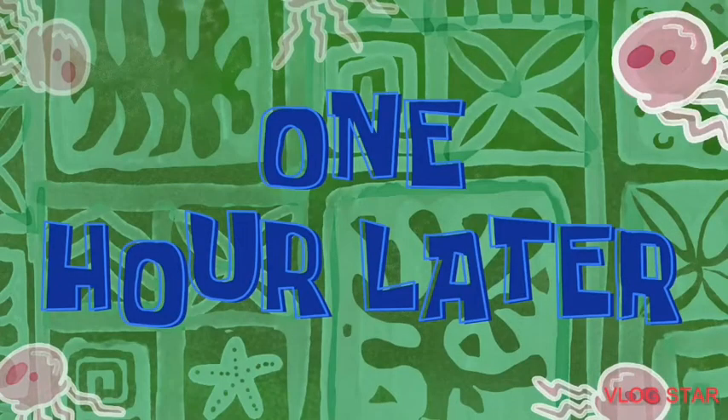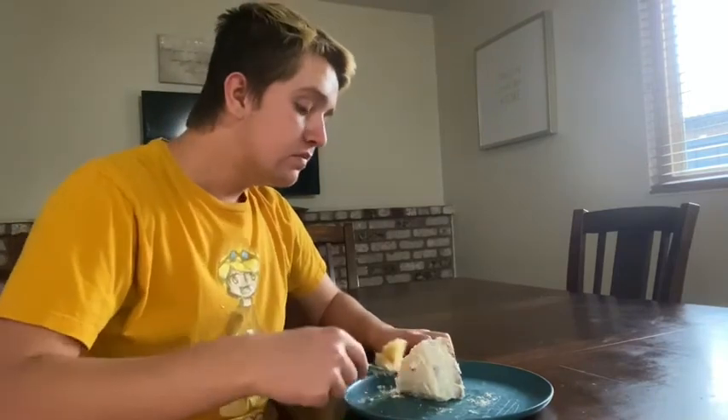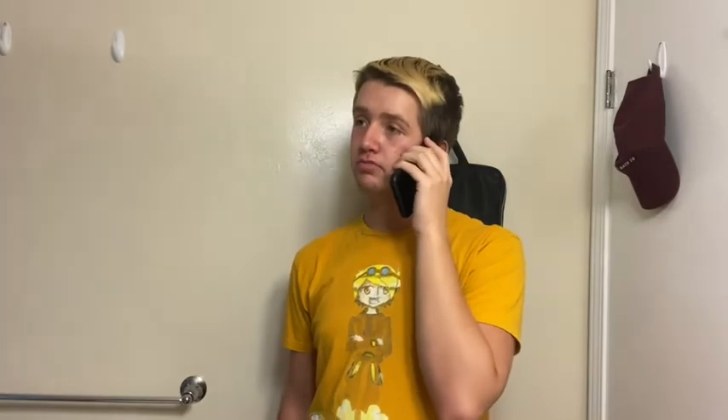One hour later. Alright, now the final step is to try it, taste test it, and see if it's good. Alright, here we go. Alright, I'm going to go order a normal cheese pizza. Thank you very much. Bye.